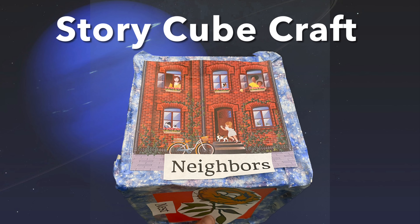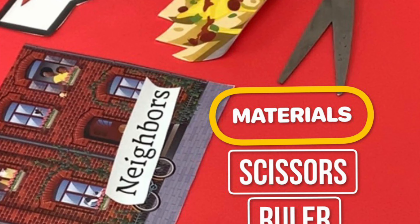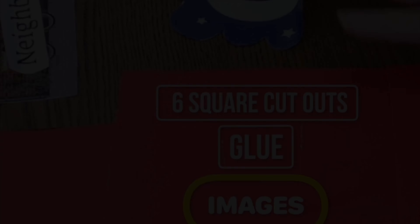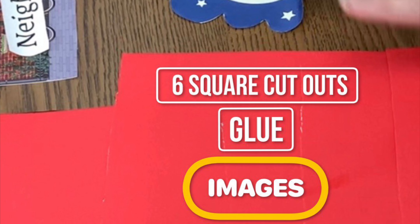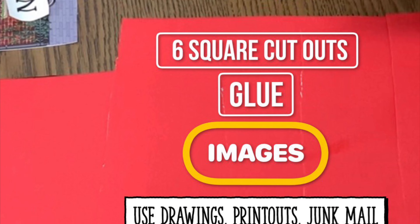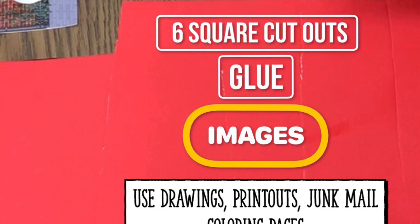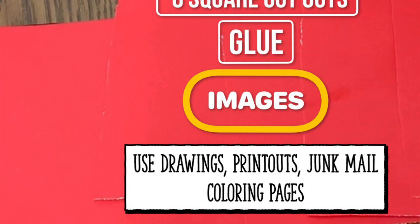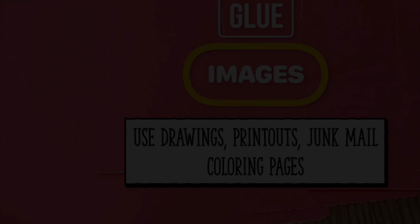It's StoryCube craft time. You will need scissors, ruler, paper or poster board, and any kind of tape. You'll also need six squares from your paper or poster board, glue, and images. Your images can be from drawings, printouts, junk mail, ads, coloring pages — anything you have available.